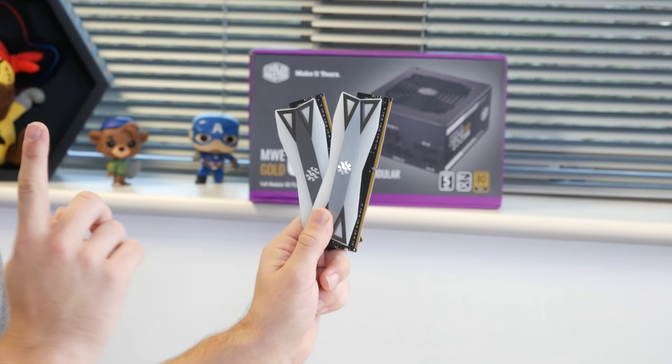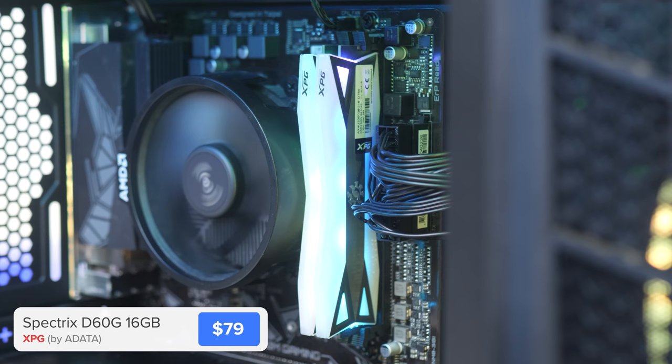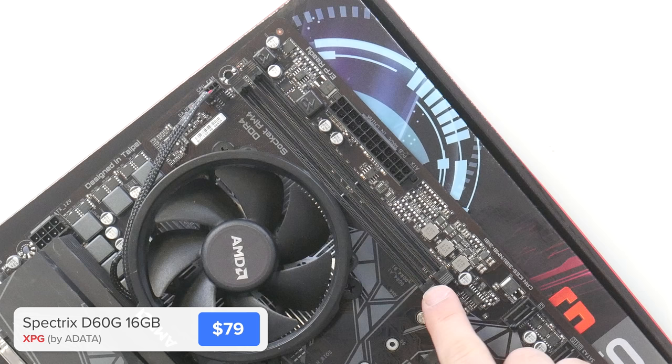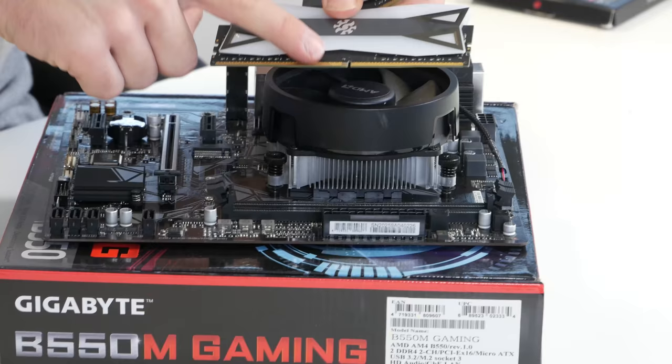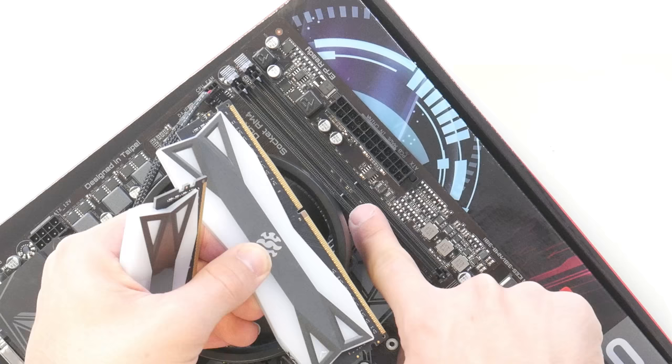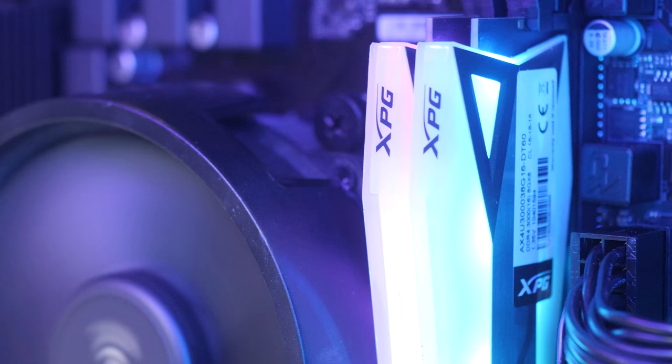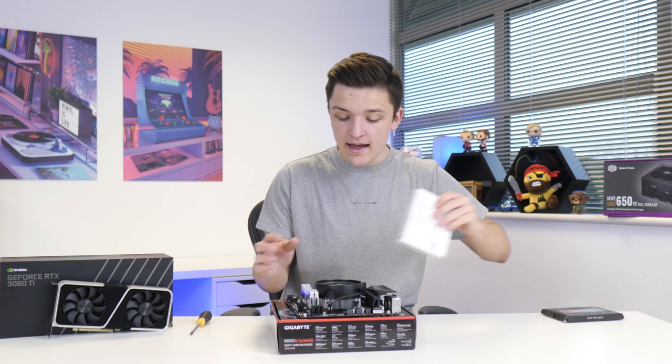This is a 16GB kit of ADATA Spectrix D60G. With a 3600MHz clock speed, it's going to be nice and quick for our Ryzen CPU today. Installing the RAM is pretty easy — pull back all clips on this motherboard because there's only two slots, and then line up the notch on your RAM with the corresponding notches on your motherboard DIMM slots. Do this for as many RAM DIMMs as you've got, and these things are going to light up like Christmas trees.